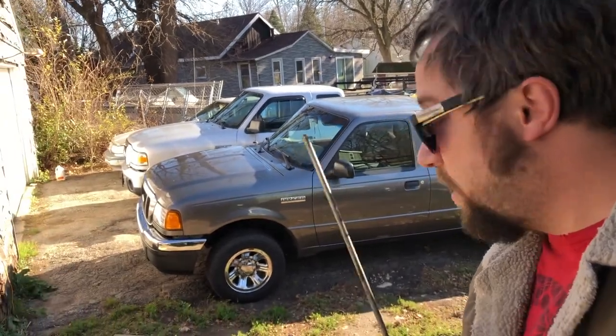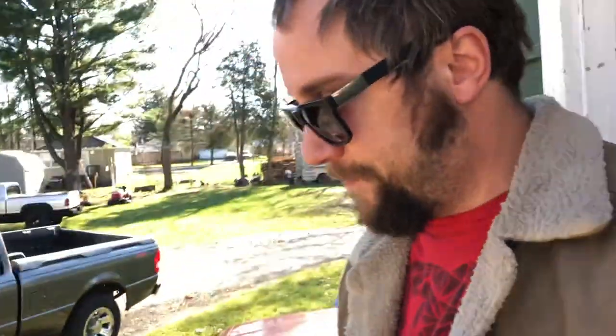Hey guys, so today we're gonna do something a little different. I've got a metal stick and I own two Ford Rangers. Let's see what it takes to break into them. This is something I looked at online earlier just for the fun of it. My 500,000 mile Ranger is locked, so here's what we're gonna do.